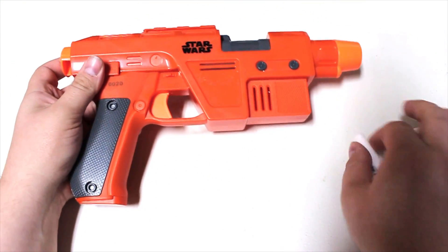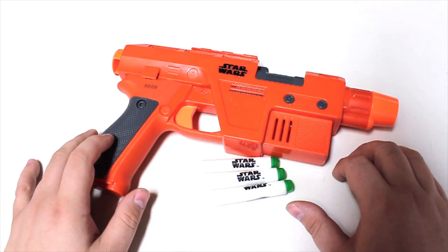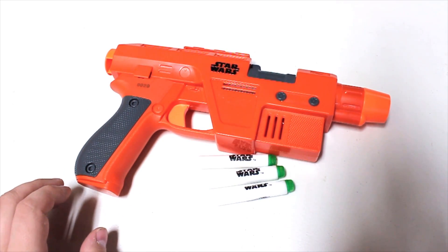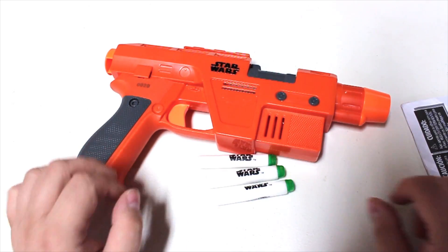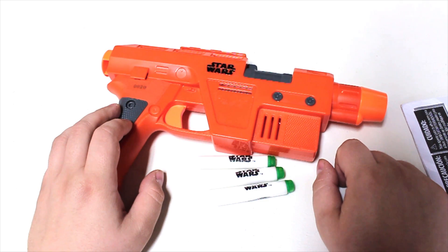Let me know what you think about the Poe Dameron blaster down in the comment section below. This is quite a treat to see something this early; I'm not quite sure what else to do with it, but if you have an idea I'd be open to hearing it. This has been Walcom S7's hands-on - thank you very much for watching this video, and I hope to see you in an entirely different one.